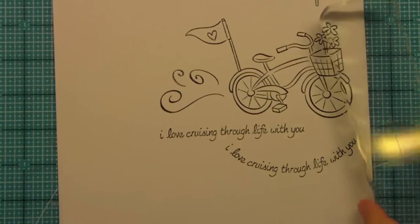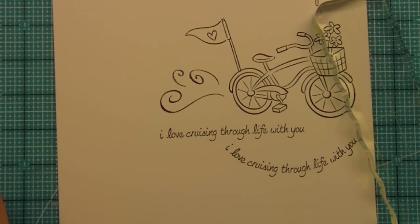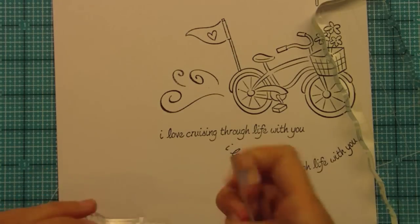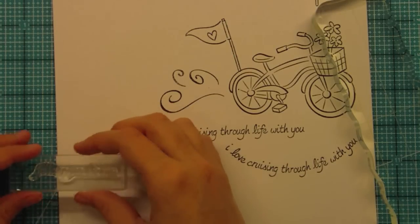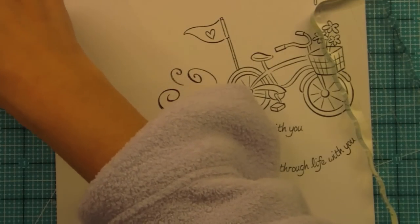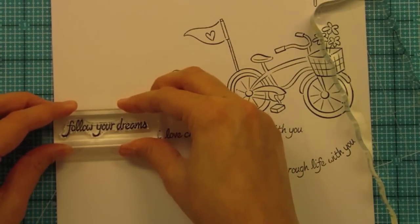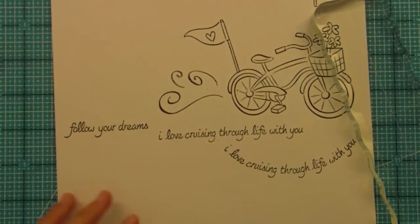That's one of the such fun things about clear stamps — you can curve them that way. The other really fun sentiment we have is 'follow your dreams,' which is definitely one of my philosophies in life. I think it would be great for a note card. It's really inspirational and works really well with the pinwheels, the bike, any florals, really any card. I just love the font and it's such a sweet sentiment perfect for anybody.